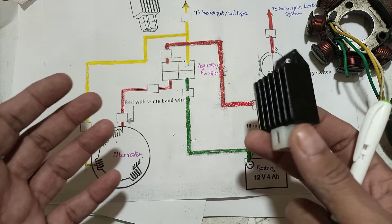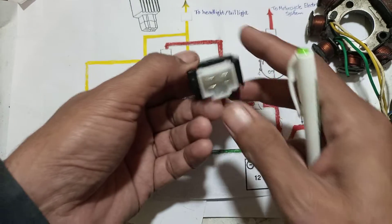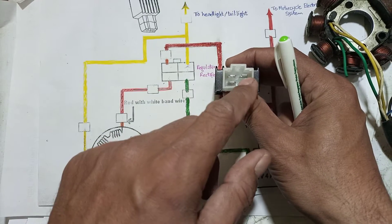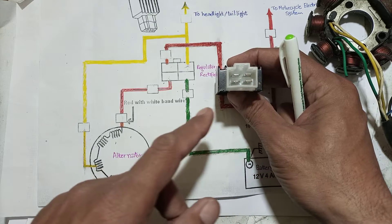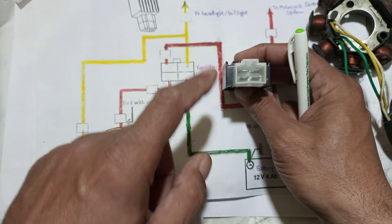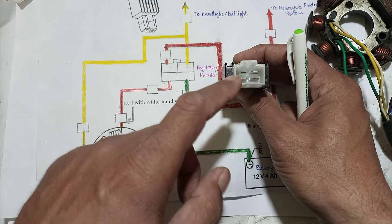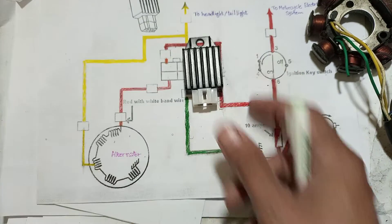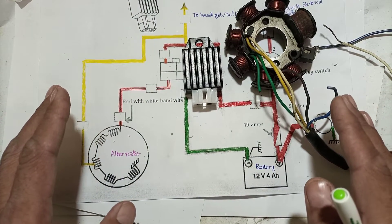Some people report that their motorcycle is blowing headlight and tail light bulbs. The reasons are: if the ground wire is disconnected, the lamps will blow; if the yellow wire is disconnected from the regulator unit, the lights will burn out; or if the regulator itself is going defective, the same thing will happen.